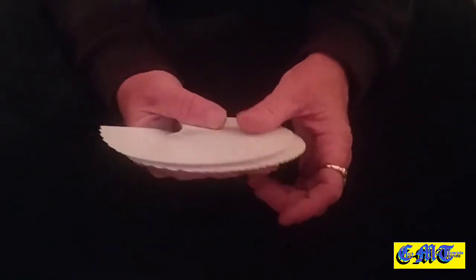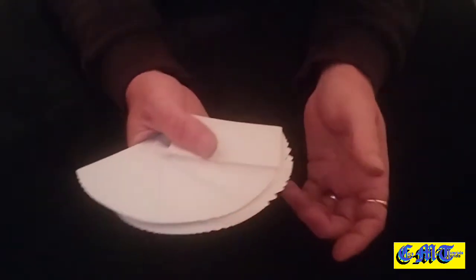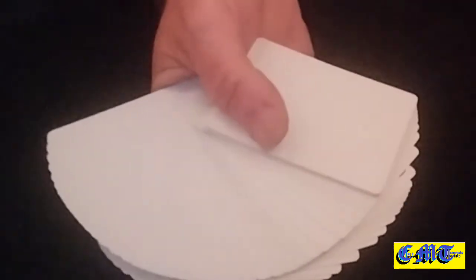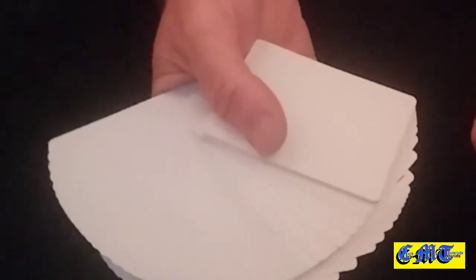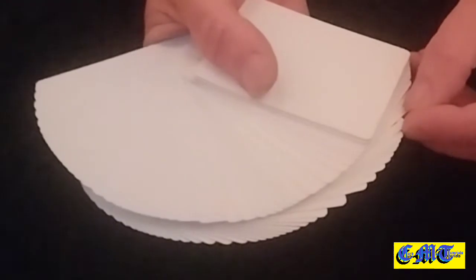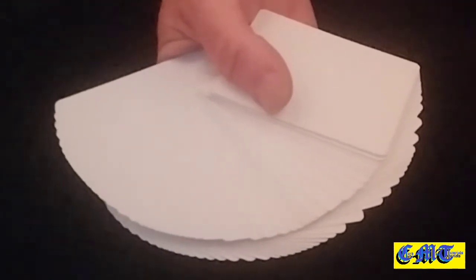The last thing you want is something showing — let me try and get it wrong on purpose, showing a little bit of a card. Because everything is all white, a little bit of anything is going to stick out. That's where you're going to have to practice a lot, so it all looks perfectly blank.